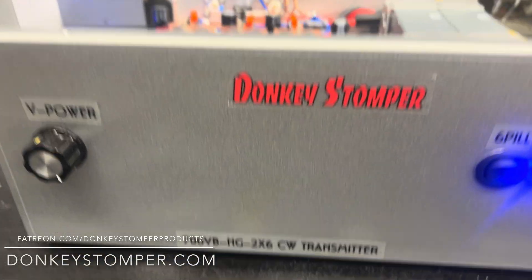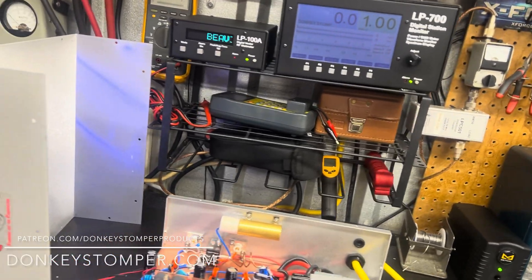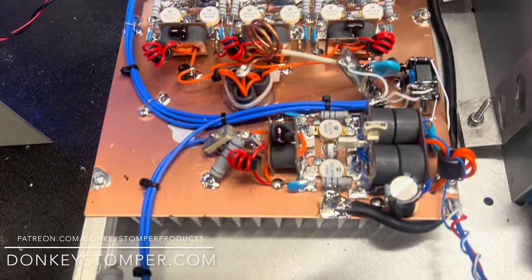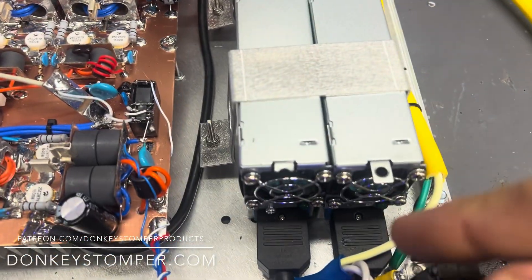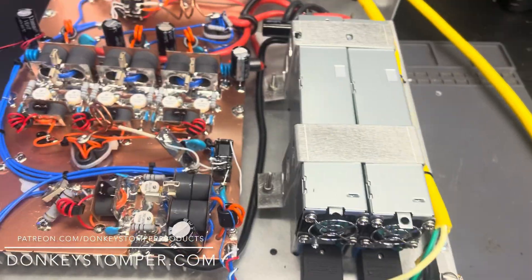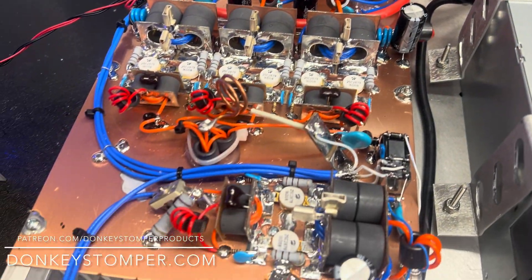Alright guys, we got a 700 virile base, HG 2x6, CW transmitter. This is for a driver — I did put some padding on the input because it's going to be for a driver for a friend of mine. I had to pad it back a little bit; it was doing as much as 2x8. Here's the build: silicone wire on the power supply at that gauge, 14 gauge on the input of the power supply, 12 gauge on the power cord. It's all heavy duty, all Teflon wire — every single wire in the whole box is Teflon, no regular wire in it at all, period.